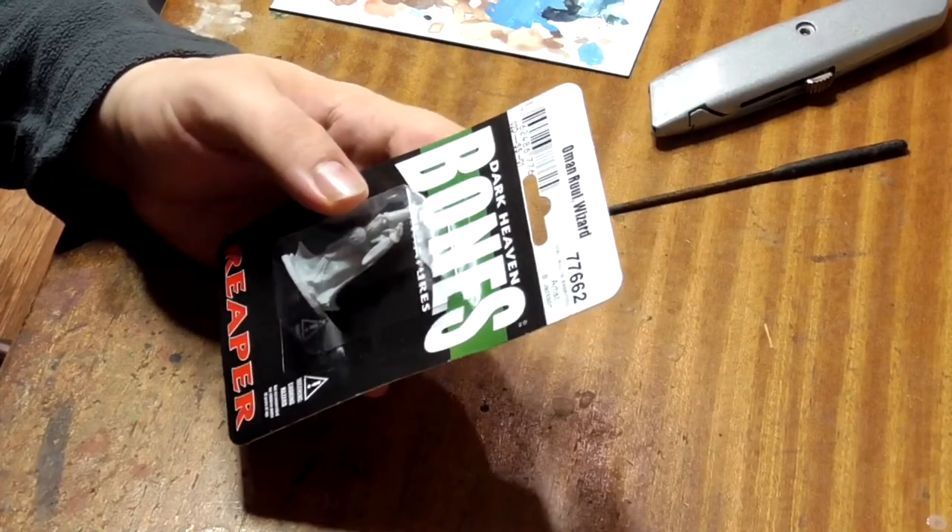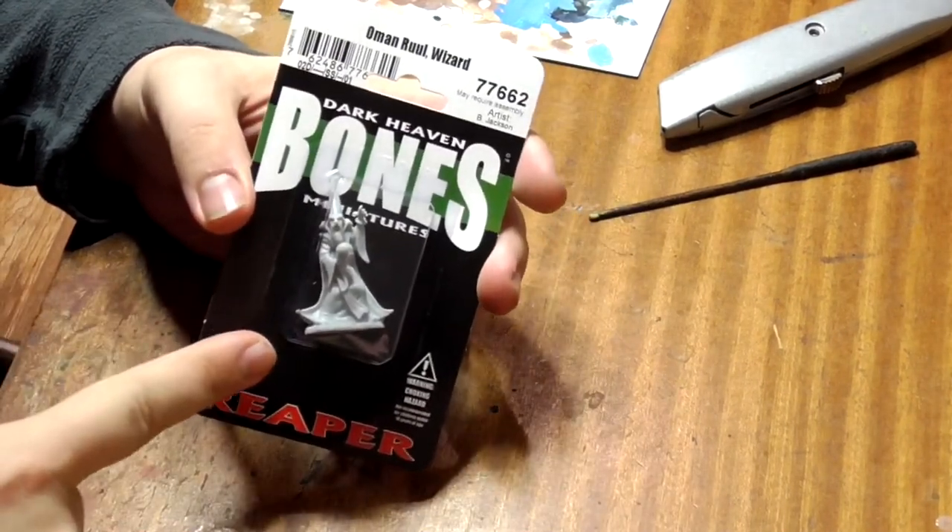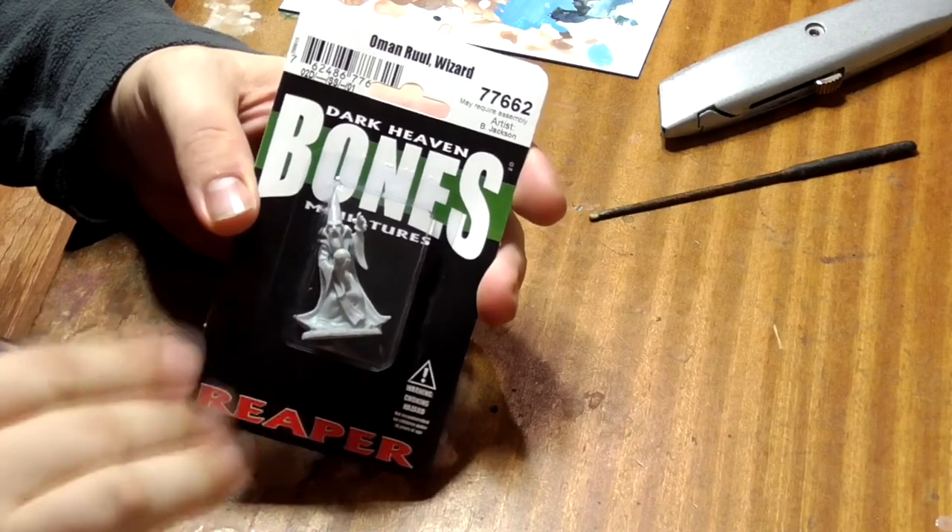Hey everyone, Jimmy from Dragon Painter here. Today I'm going to show you how to paint the Reaper Bones miniature Oman Rule the Wizard to ultimate level standard.